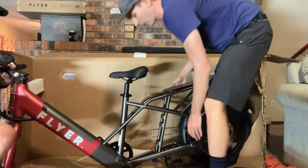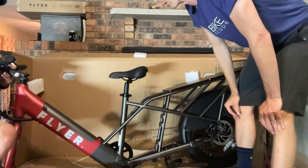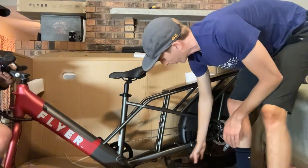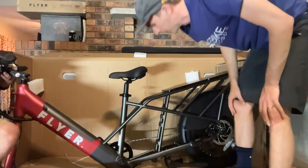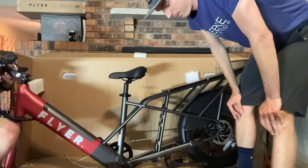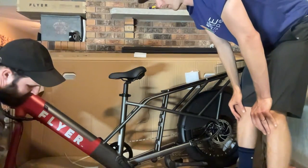We can put it on its kickstand before we put the tire on. It's a different style kickstand — kind of dual-sided but more moped-ish where it sits up on the center stand. There we go.